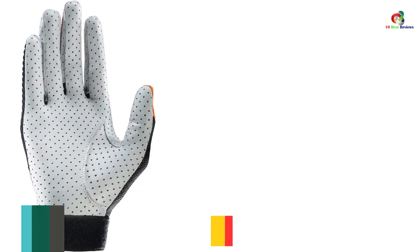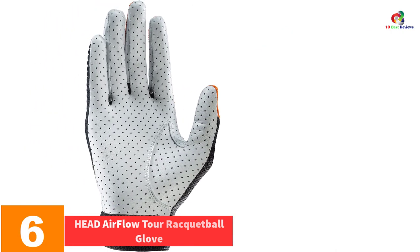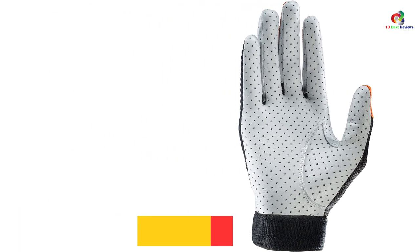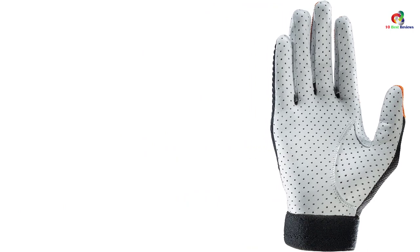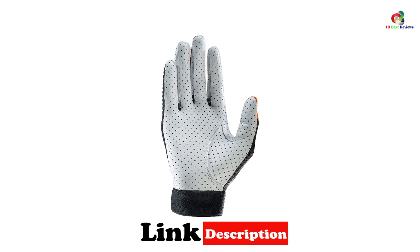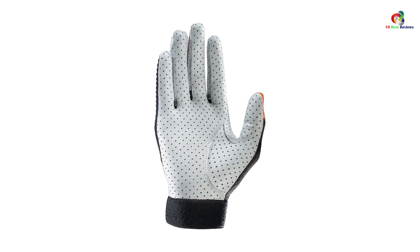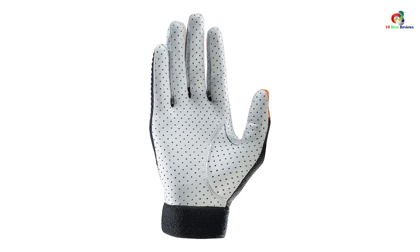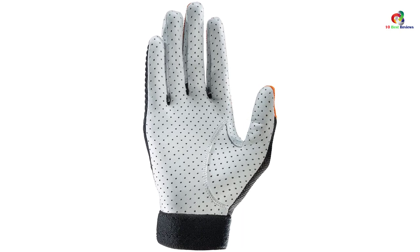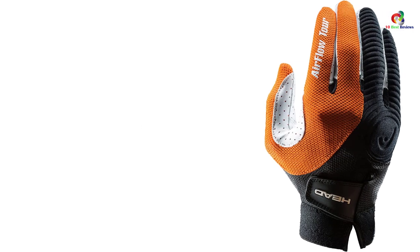At number six we have the Head Airflow Tour racquetball glove. The perforated cabretta leather makes it strong and ventilated. The material is supple enough that the movement of your thumbs is not compromised during play. The Airflow Tour's ribbed form also helps to improve grip satisfaction. Air-pre material keeps your knuckles protected and the lining is nylon mesh — overall a good medium-thick glove.